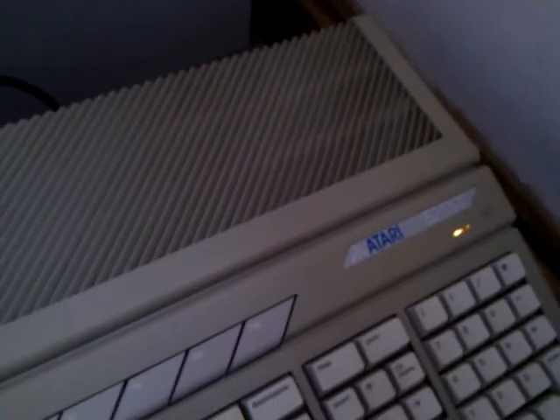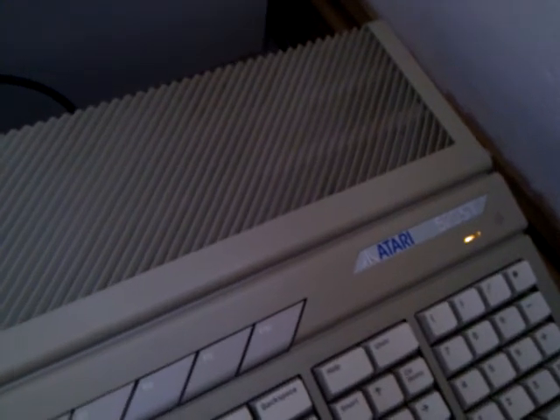Anyone with an understanding of ST disc drives might want to shoot me a PM or leave me a comment — that would be sweet. Maybe just give me some idea — is there something that I'm missing in terms of booting it? My understanding was that the disc would just go in, switch it on and it works.